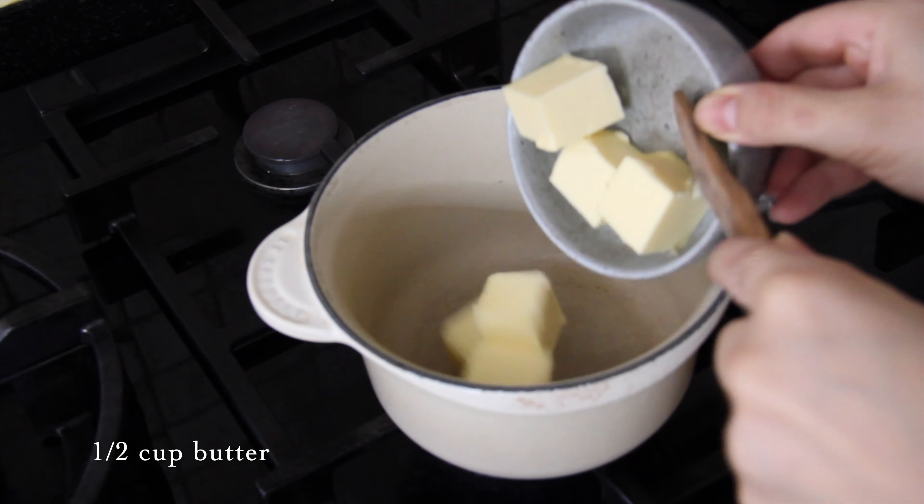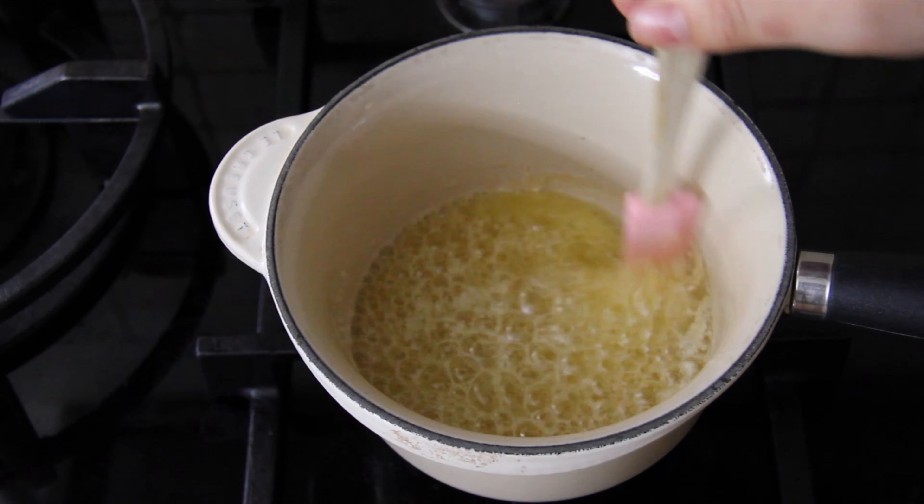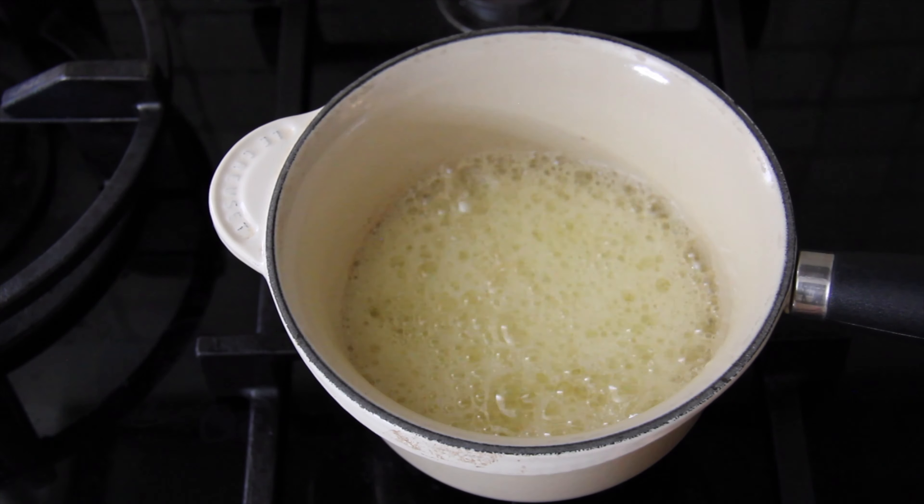First I'm going to prepare the brown butter. I'm going to melt the butter and then we're going to let it simmer until the milk solids in the butter have turned brown. Once it starts to foam, that means it's ready.